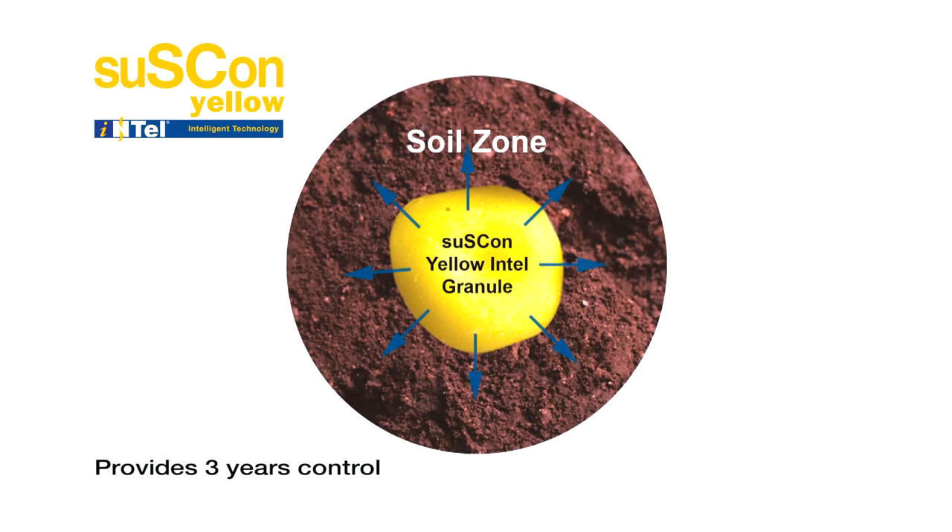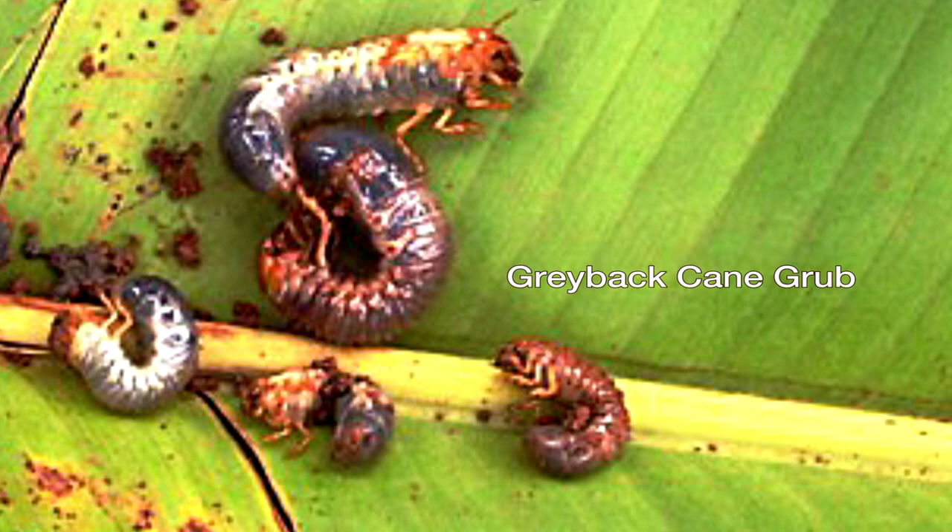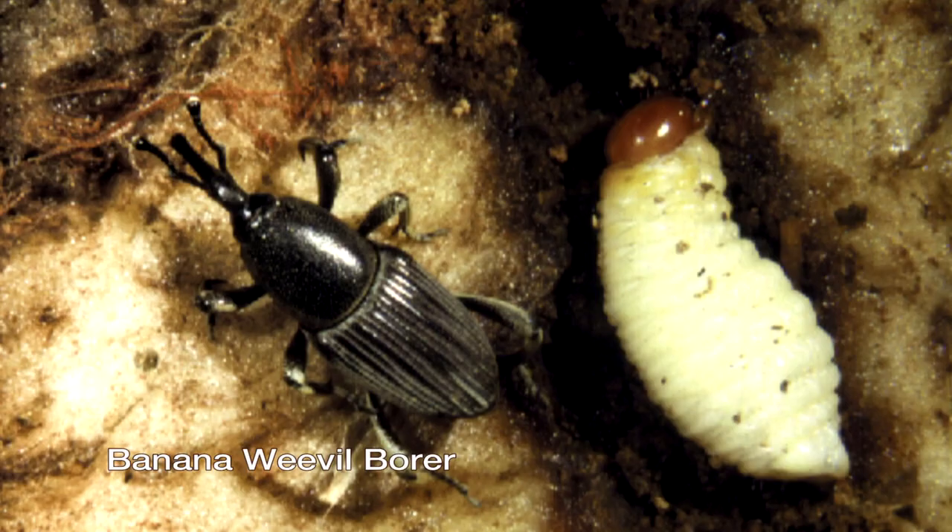Hi, this is Nick Matthews from CropCare Australasia Research and Development. I'm in Innisfail, North Queensland, here to tell you about Suscon Yellow Intel. Suscon Yellow is a new product from CropCare — it's a controlled release granular imidacloprid-based product and it's going to be used in bananas for up to three years' control of greyback cane grub, banana weevil borer, and for suppression of rust thrips.